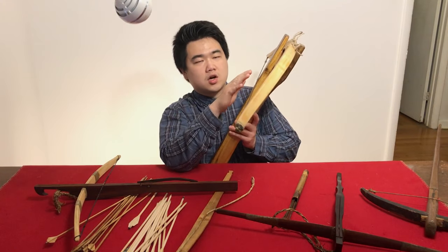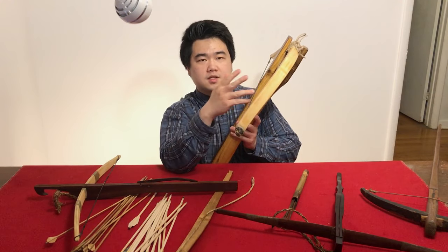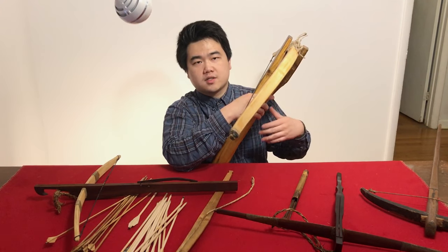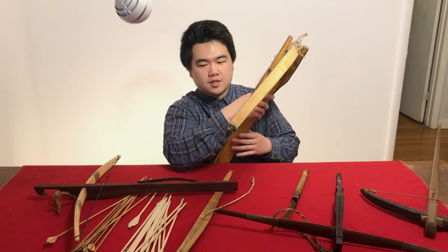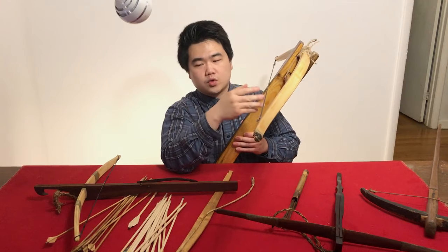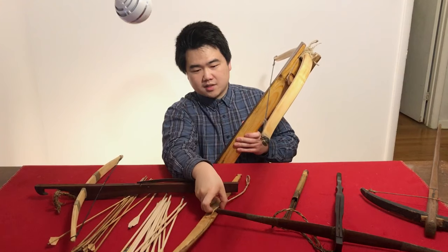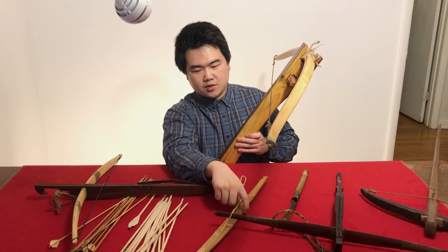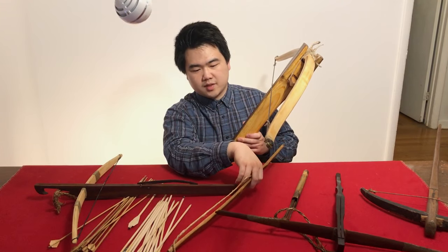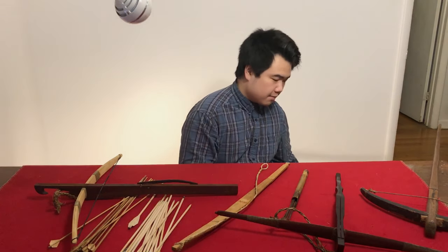Most of the crossbow prods are not made of horn but rather bamboo and wood. This is simply due to the climate of southeastern Asia being a lot more humid — horn is not an ideal material for that kind of climate. Bamboo and wood are more suitable, and bamboo is very abundant in that region, so if it breaks you can replace it quickly, whereas horn is very difficult to replace.